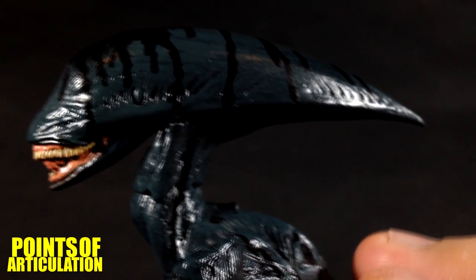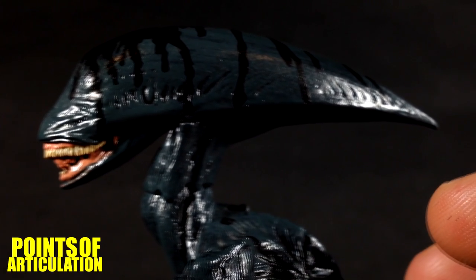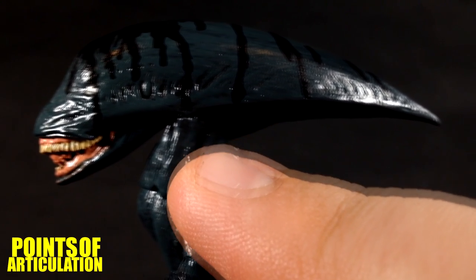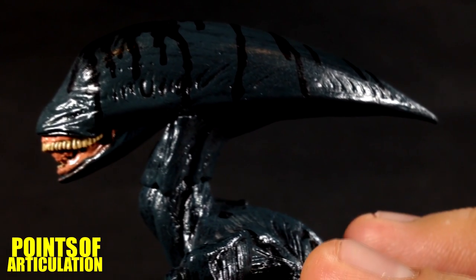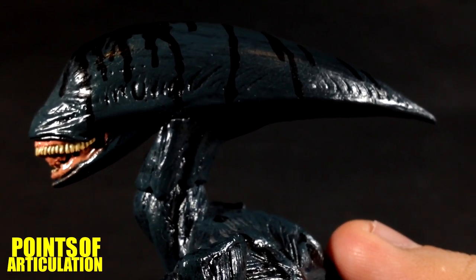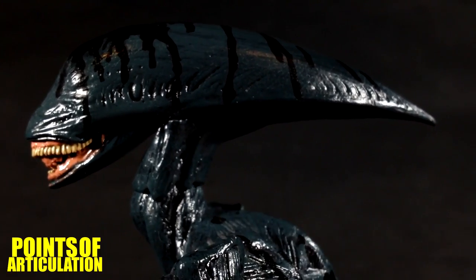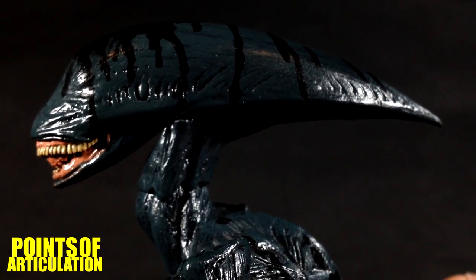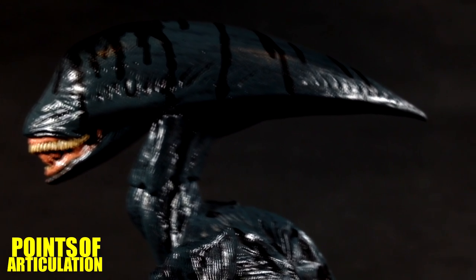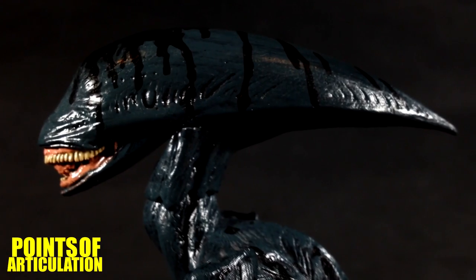Unlike the original xenomorphs that were more biomechanical with an insect-like exoskeleton, this creature is more organic. It has muscle tone — you can see it right here on the neck, very much like a human. A lot of people say the creature is very feminine, and you can see that in the angles and body. Since it comes from the trilobite, and the trilobite is from Shaw, it has a lot of female DNA.